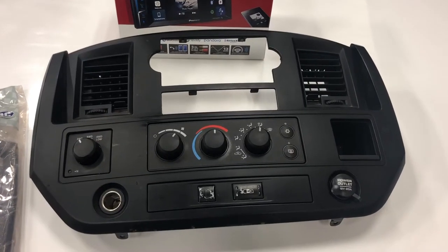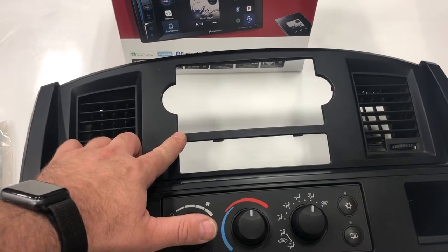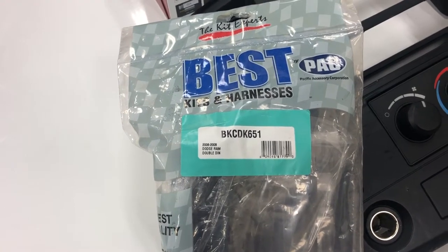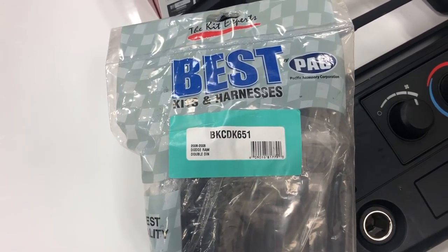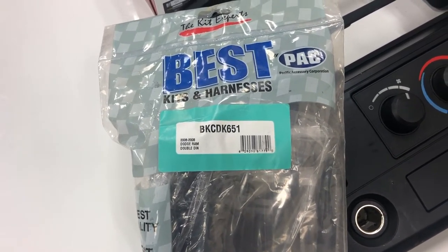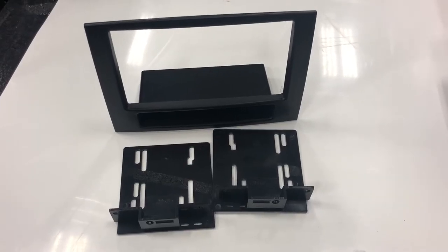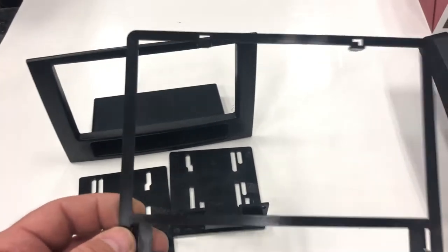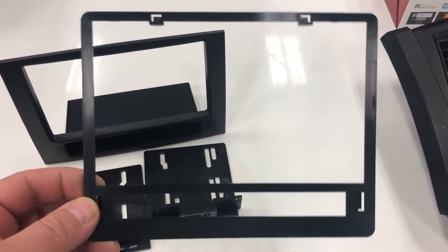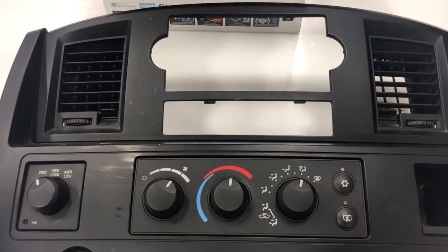This is what the radio bezel looks like outside of the truck. This is the section that needs to be removed, and there's a really cool way of making sure you make the cut right. Best Kits makes a dash kit — the BKCDK651 — that comes with a cut template showing you exactly what parts of the dash need to be removed. The dash kit also includes this trim ring, which gives you the exact dimensions that need to be cut out of the radio bezel to allow for that dash kit to sit in there properly.